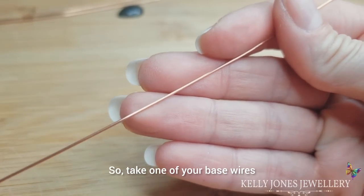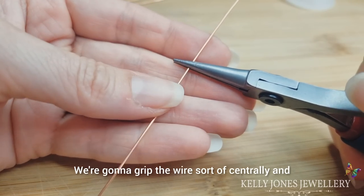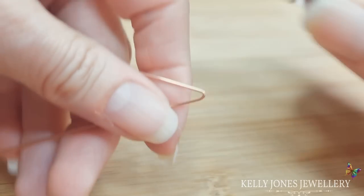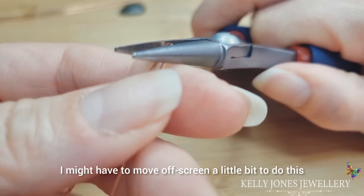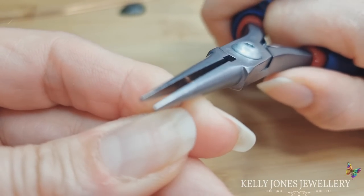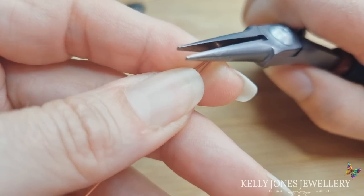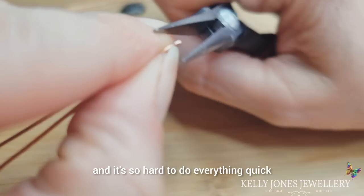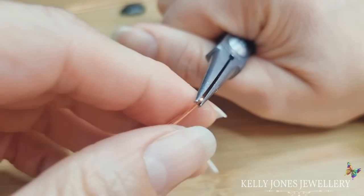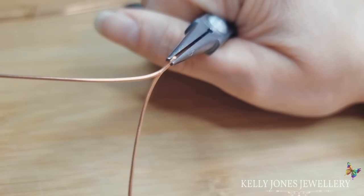Take one of your base wires, assuming you've cut all your wires to the length I have. We're going to grip the wire centrally and bend it so it's completely flat. Gripping it side on like this, we'll take one wire one way and one wire the other way.